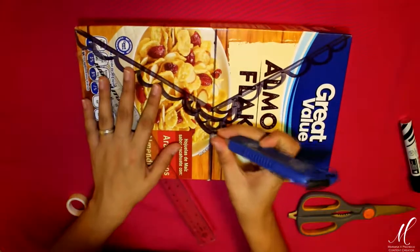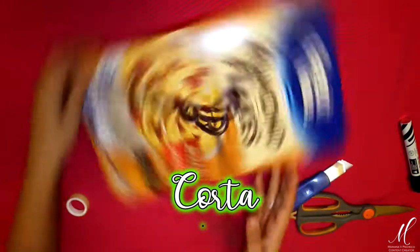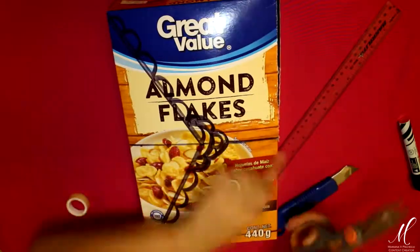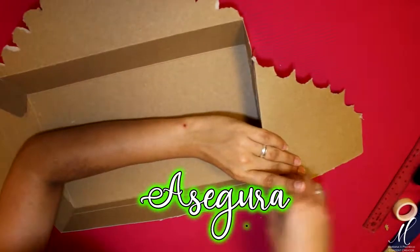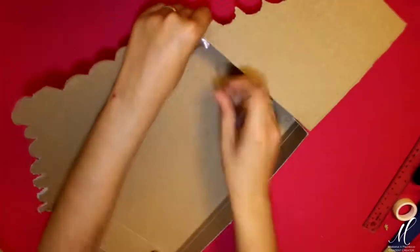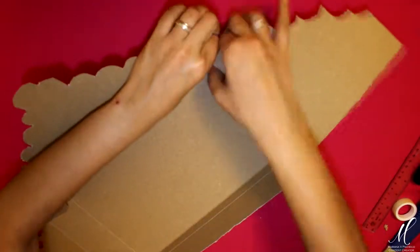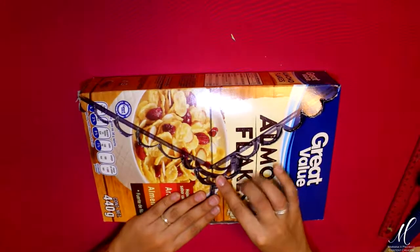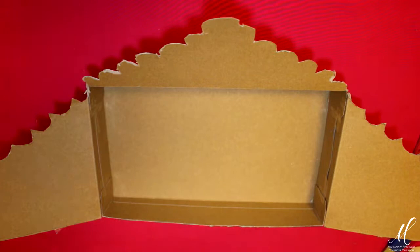Ayudándome de mi cúter y mis tijeras, lo que voy a hacer es abrir la caja con mucho cuidado. Una vez que la caja está abierta, estoy tomando más cinta adhesiva para cerrar la caja y asegurar nuestro altar y que mantenga la forma. De esta manera conseguimos la forma básica de nuestro altar y con estos simples cortes vamos a lograr que al abrirlo tenga una forma muy atractiva.